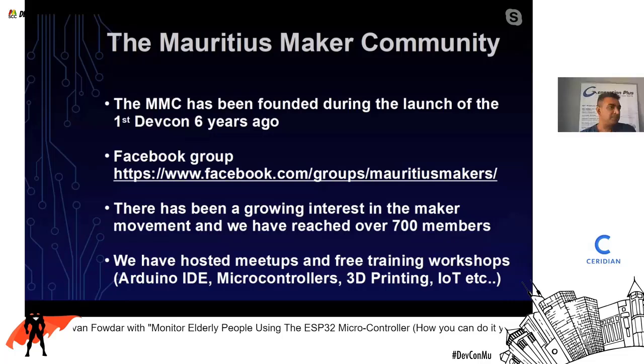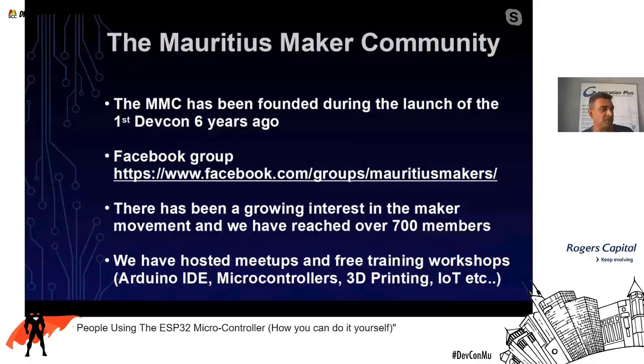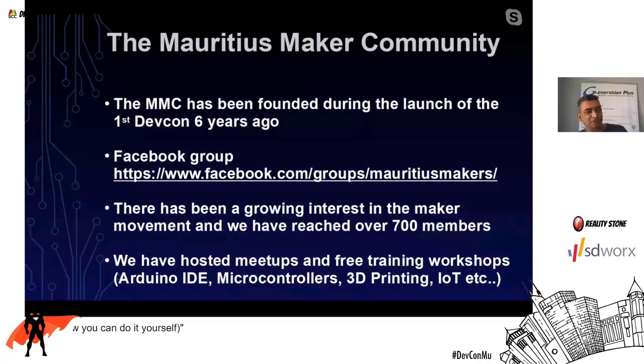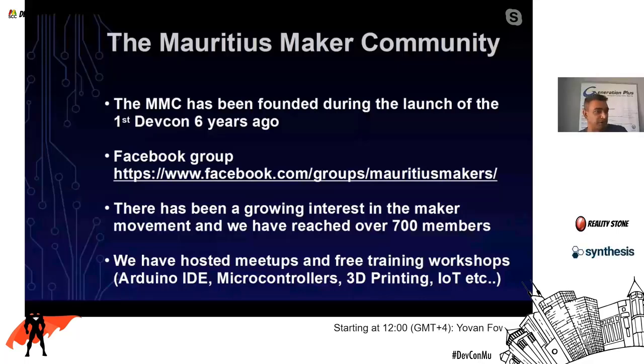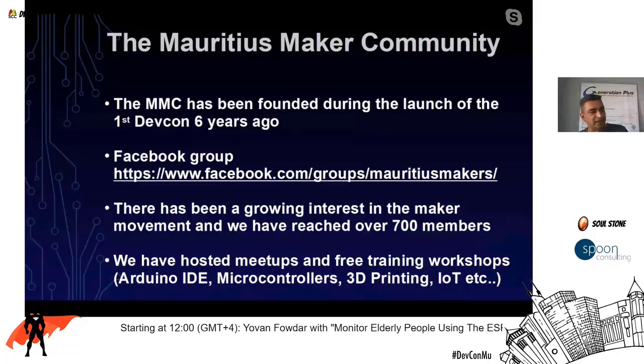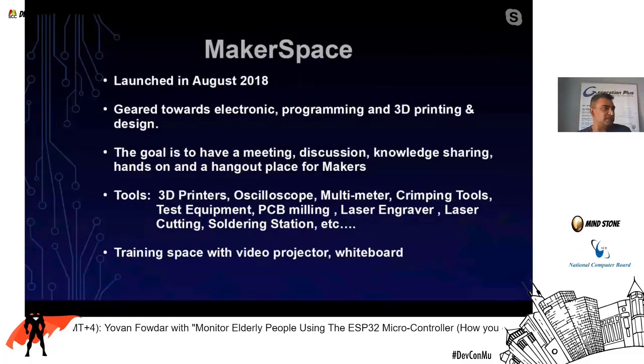The Mauritius Maker Community was founded during the launch of the first DevCon six years ago. Here is our Facebook page — I encourage you to join. The maker movement is about building things, and there has been a growing interest in it. We have reached around 700 members and mostly host meetups and free training around Arduino, microcontrollers, 3D printing, and IoT.